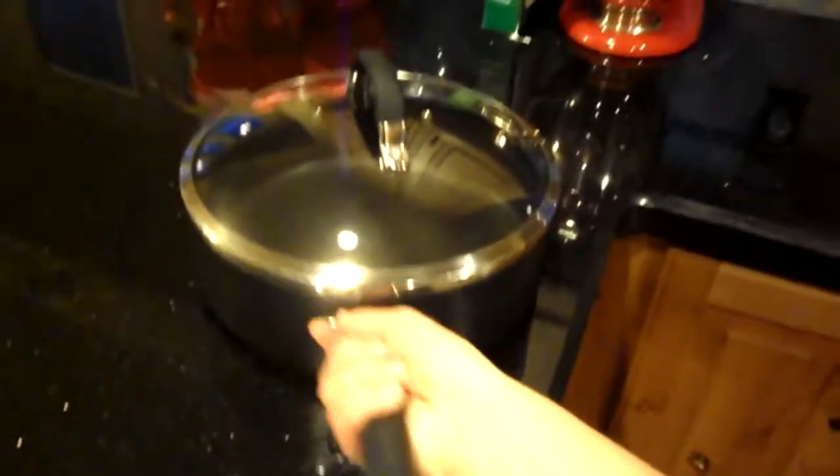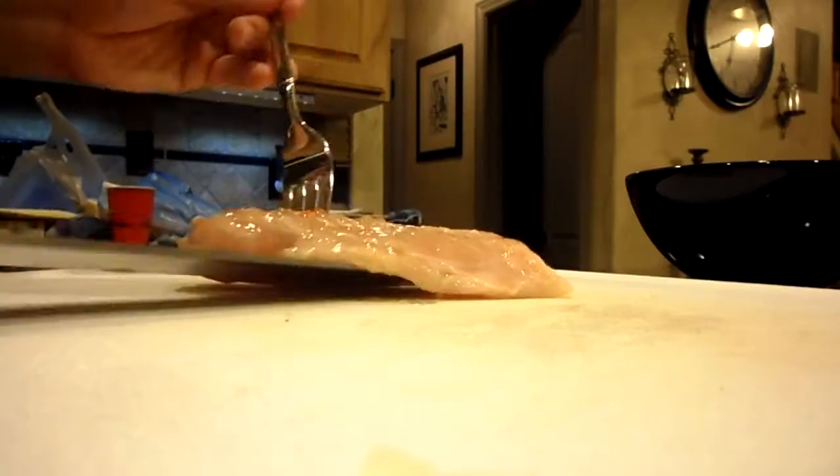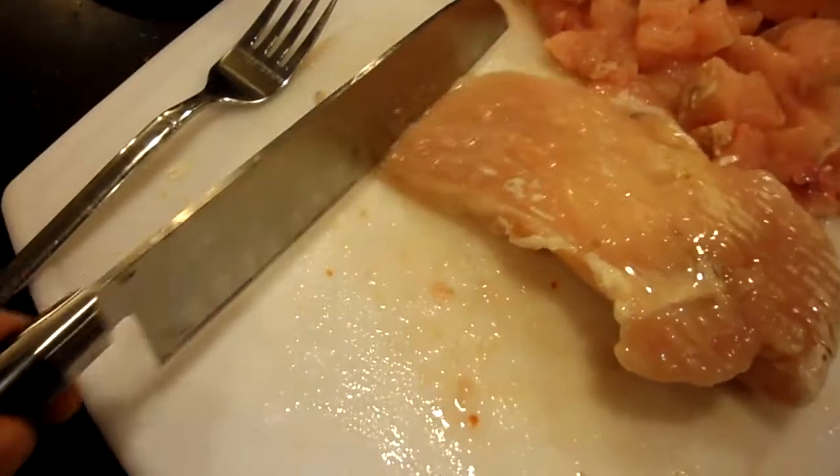Grab the chicken by the breast. Spray the pan with unhealthy butter. Cut the chicken, not the cheese.